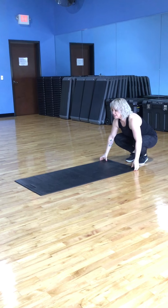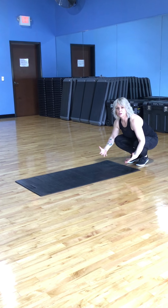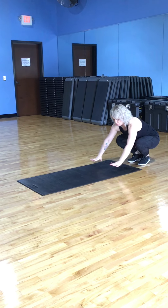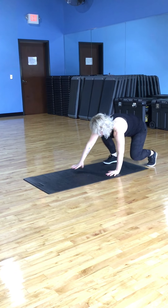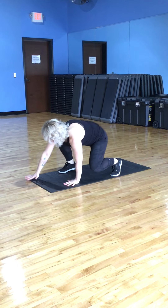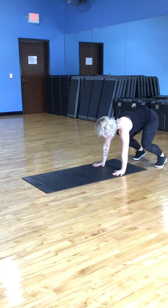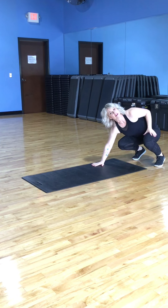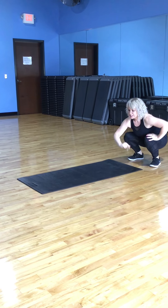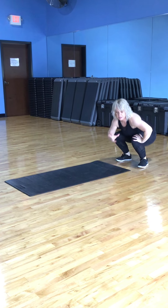Some other variations — the most popular one that we see — is the bear crawl, which is where we're more in this kind of squat position. We're going to look forward and again we can walk backwards. We can do bear crawl pumps as well, which are really going to hit you in those quads.